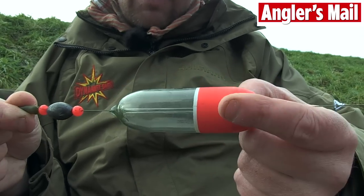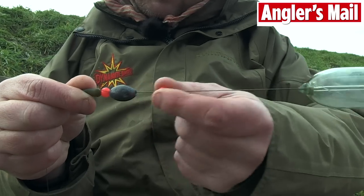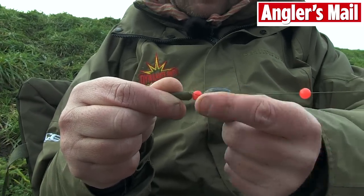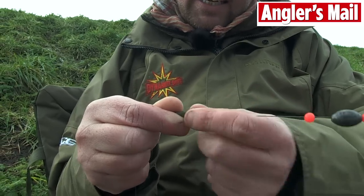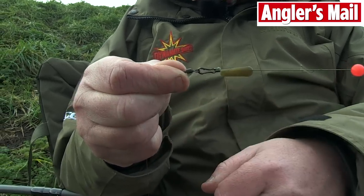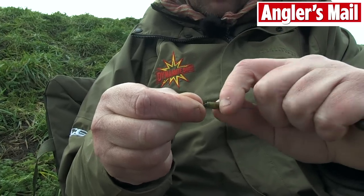Then obviously the float — a little stubby one, 25g — which serves me for pretty much everything. Another bead just to protect the float from going on the lead. And then on my weight there, I've got almost like an olivet shape with another bead. And down from the bead, I've just covered a quick change swivel over with a cover there.